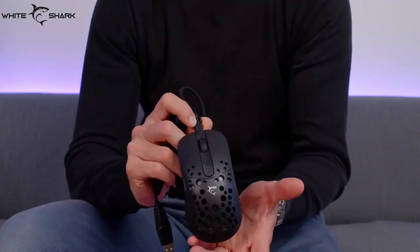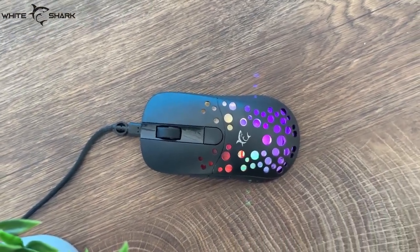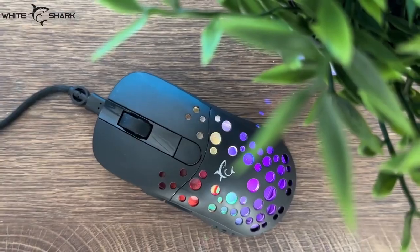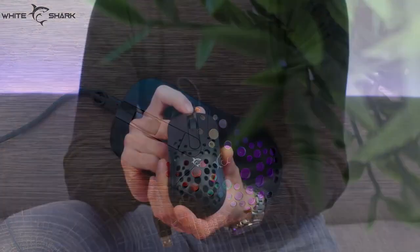The best part about this mouse is that it's backed up with software, which we already stated, and this gives some additional meaning to the mouse — just because you can adjust everything to your desire. And that's all there is to it. White Shark Tristan RGB Gaming Mouse in all its glory.